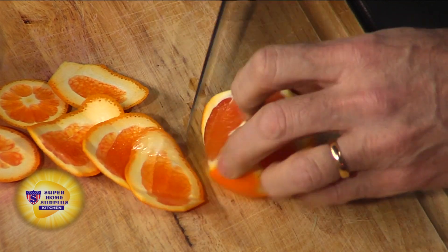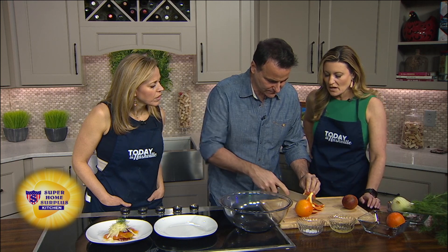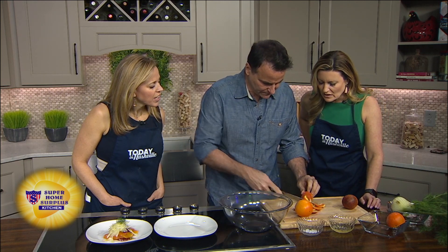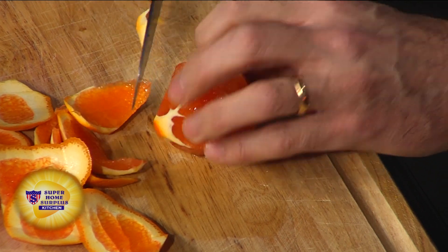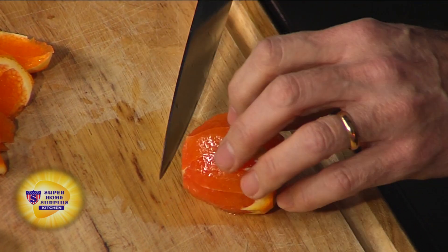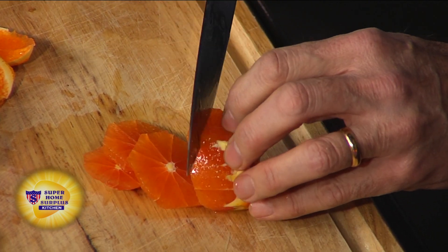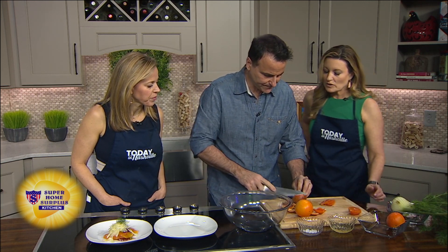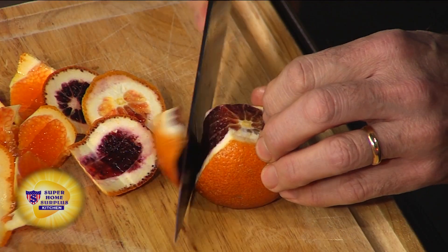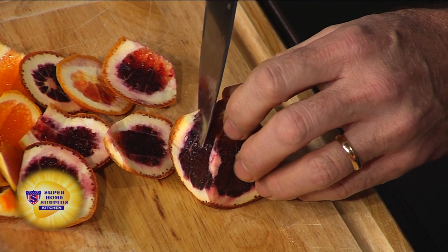We're going to take all the skins off and slice them — I've already put one together. That's real pretty, isn't it? I never really noticed that all these different oranges are out there. The beautiful thing about this recipe is you can use whatever you want. If you want to use some pink grapefruit, you can do that. We're going to slice these into nice little circles. Are you trying to get the sweetness? Because grapefruit would give it a tang — if that's what you like, go for it.